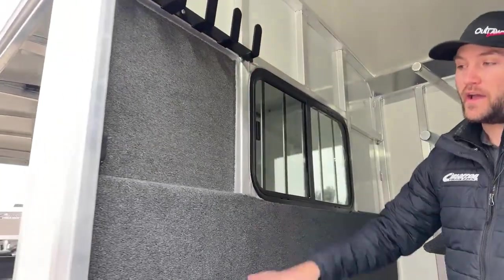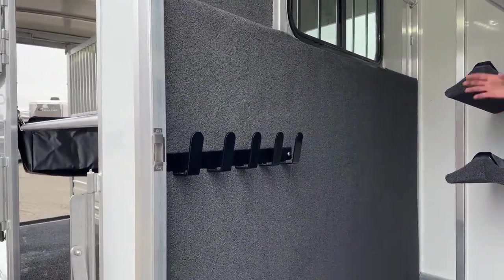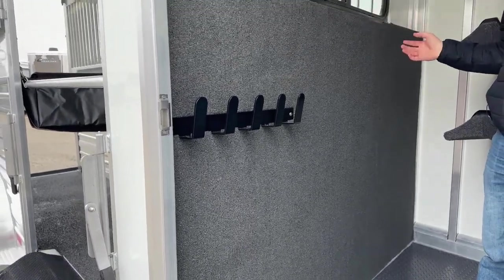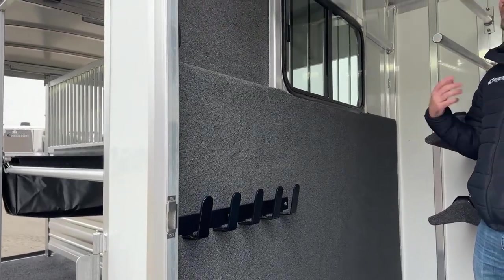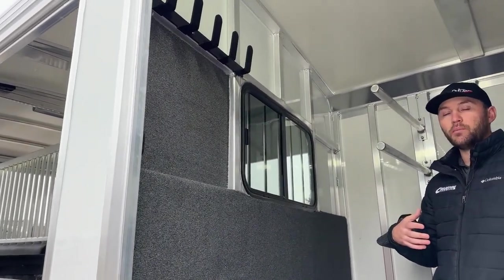Bridal hooks high here in our partition wall and low, and it's fully carpeted behind those bridal hooks. It's really going to deaden that noise for your horses — they're going to haul a lot better because you're not going to have bridals rattling back and forth on your actual metal. It's also going to keep your bridals looking really nice because you're not going to have that metal rubbing off on them.